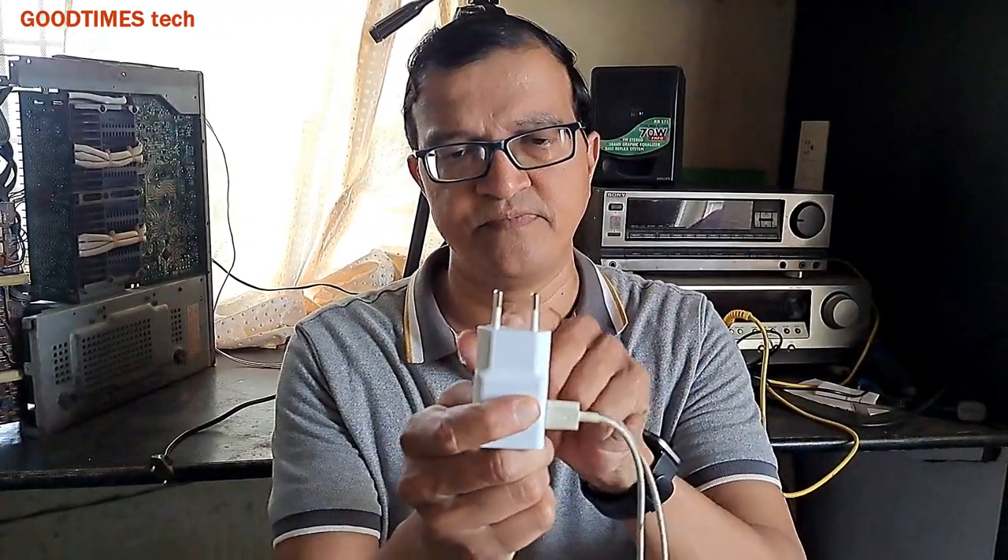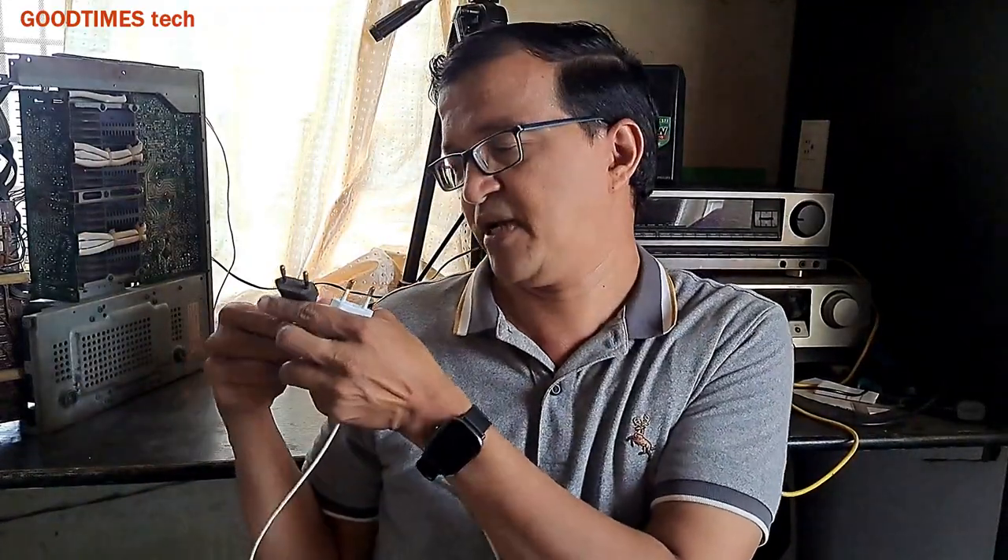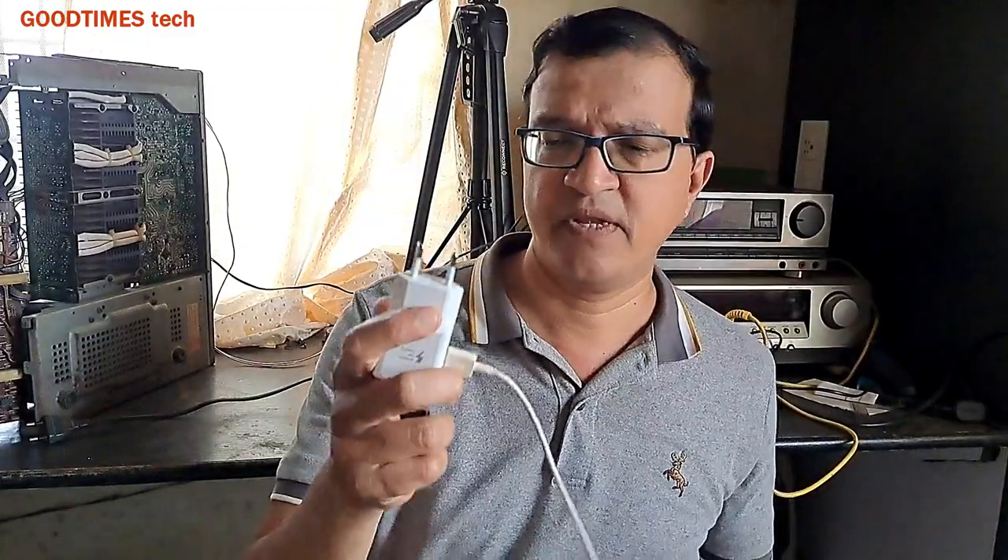Whenever you are using a smartphone charger or a laptop charger with this kind of pins, or any electronic device with this kind of plug, there are possibilities that the charger or smartphone won't charge. You connect the charger to the plug, switch it on, and the phone shows charging, but after a few minutes when you check it, the phone has not charged and you will be greatly disappointed.